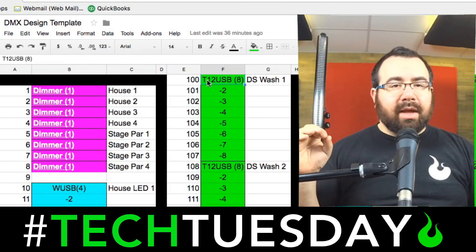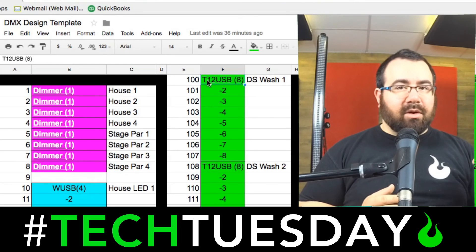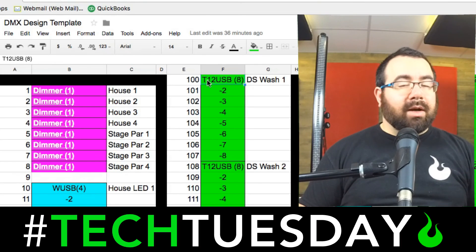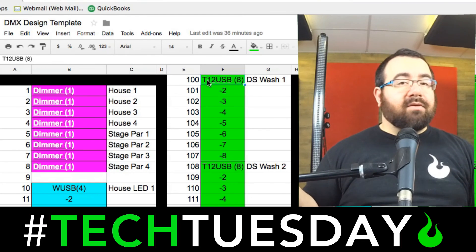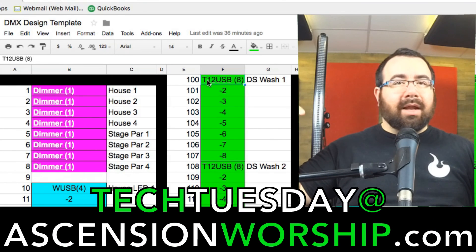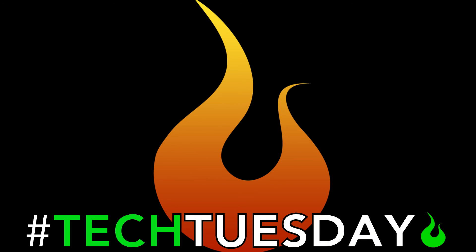So when you plug everything in, make sure you're careful that you don't overlap channels and that you know the personality type and the channel it starts on. I hope this has been helpful for you. We're going to do more lighting videos in the near future that are a lot more in-depth than this. If you have any questions or certain things you want us to focus on — and of course we'll still be doing audio as well — please feel free to email me at techtuesday@ascensionworship.com. Until next time, have a great week. This is Chad from Ascension Worship — come back every Tuesday for new information.